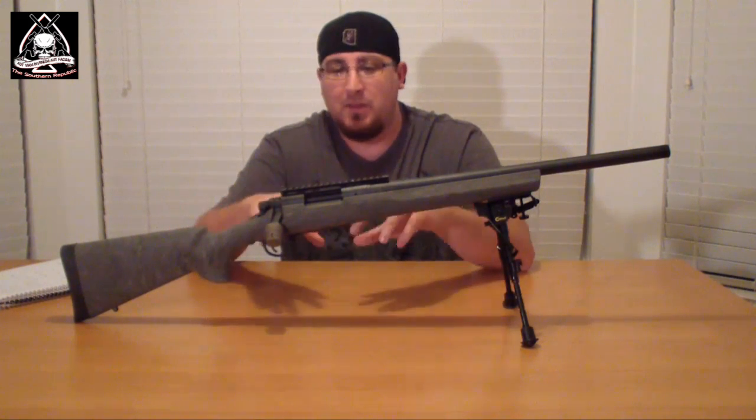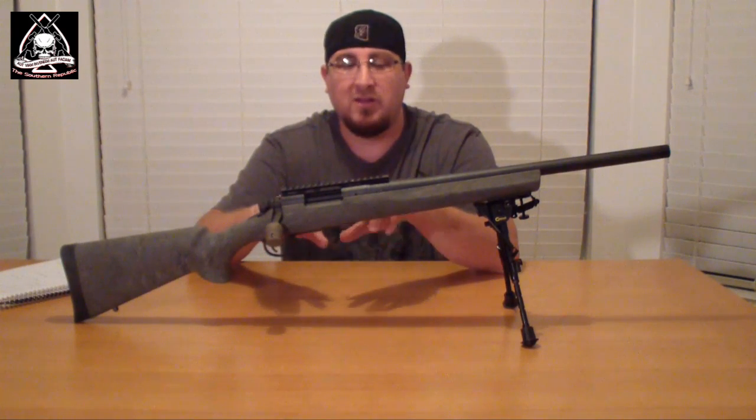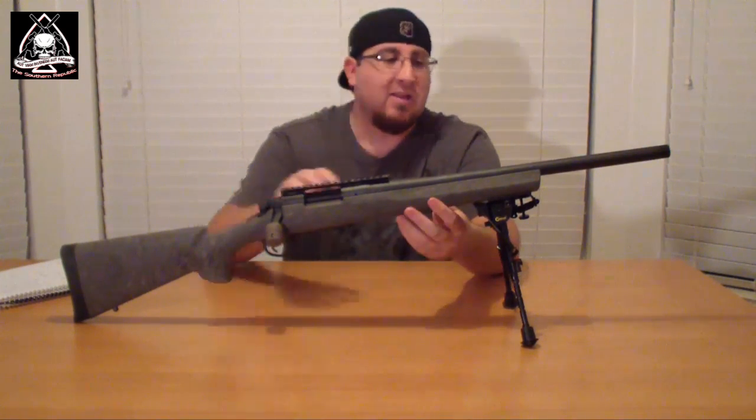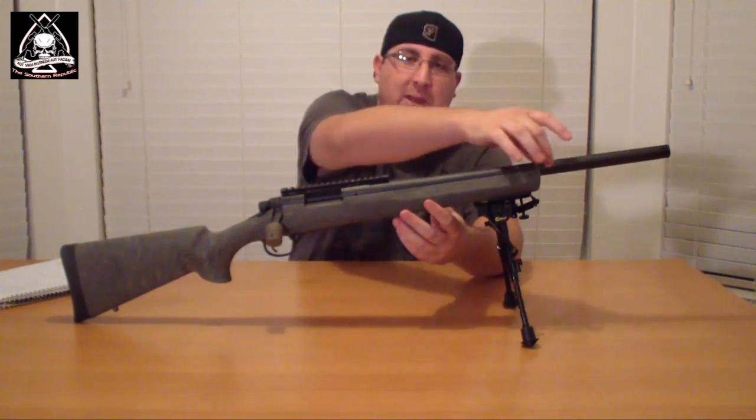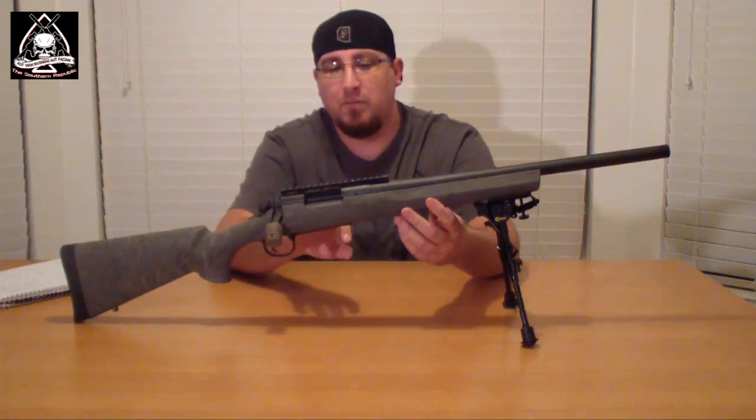This comes with the Hogue overmolded in Ghillie Green stock. It is pillar bedded in the stock already so you don't have to do that. It is free floated — you can run a piece of paper down the length here and the barrel is not touching the stock at all.